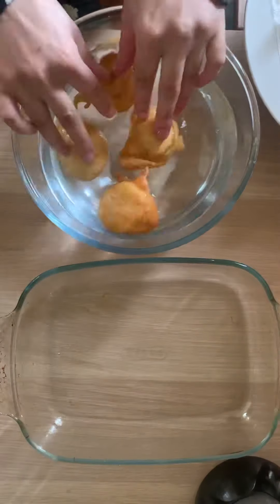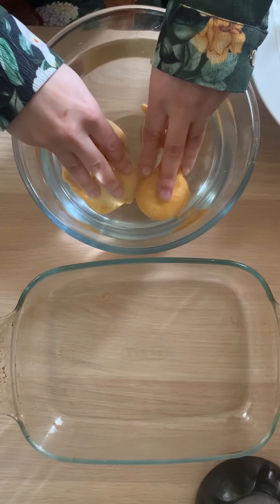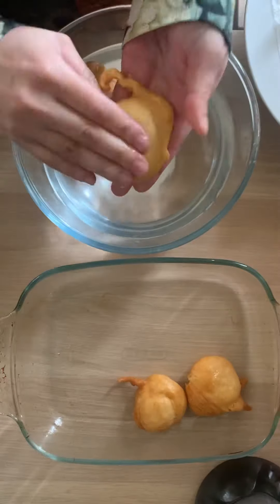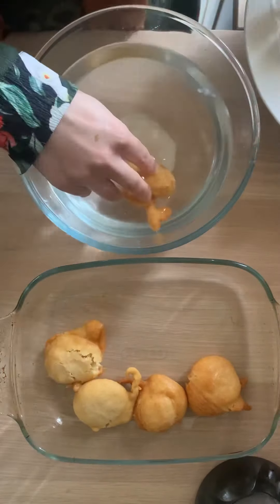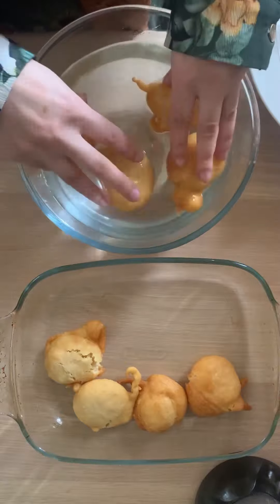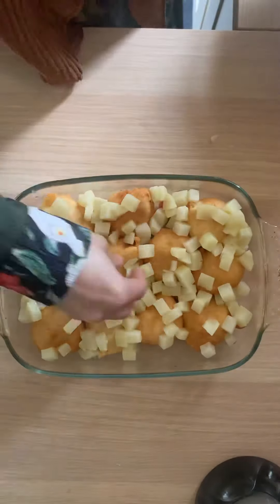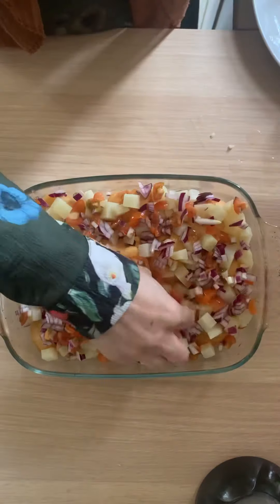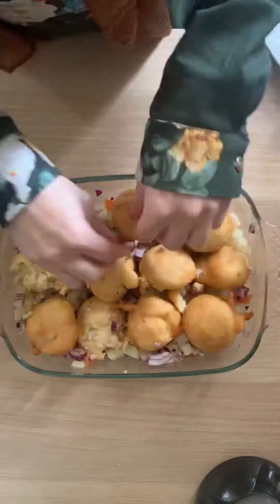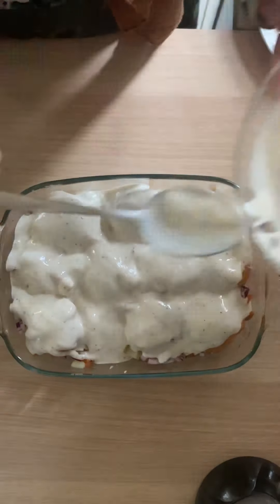When you're ready to put your dish together, soak your bhallas in some lukewarm water for about 30 seconds. Press them down to ensure they absorb the water, then squeeze out any excess water and place them into your serving tray or platter — I used a glass dish. Repeat the process with all your bhallas, soaking them well and squeezing out the excess. Then add your toppings: first the potatoes, then the onions and tomatoes. You can swap these for whatever vegetables you like. Cover with the seasoned yogurt, spreading it out nice and evenly.